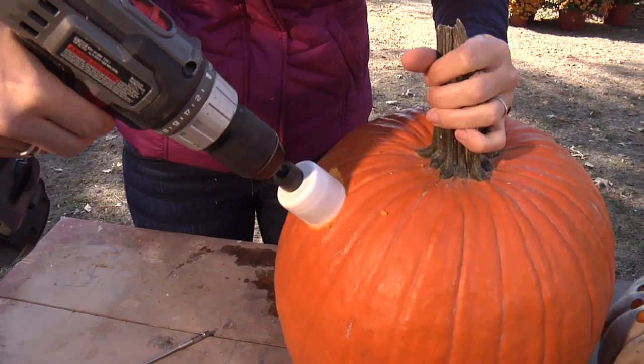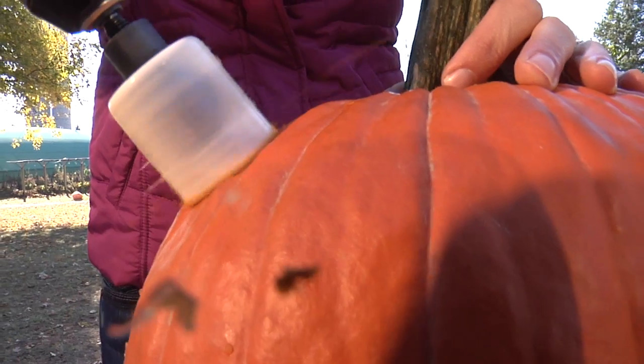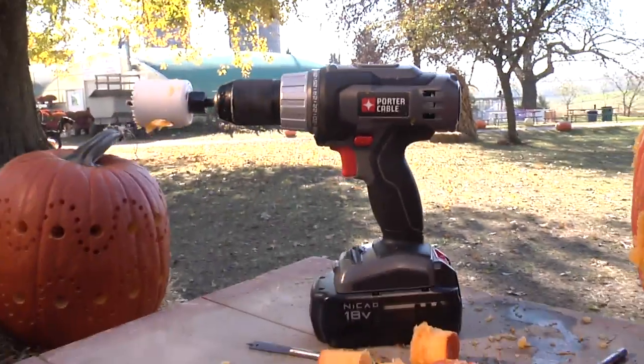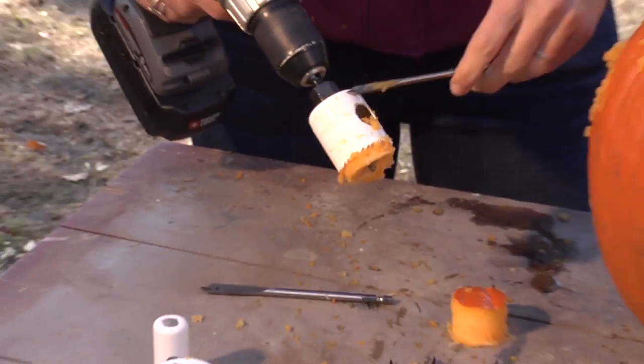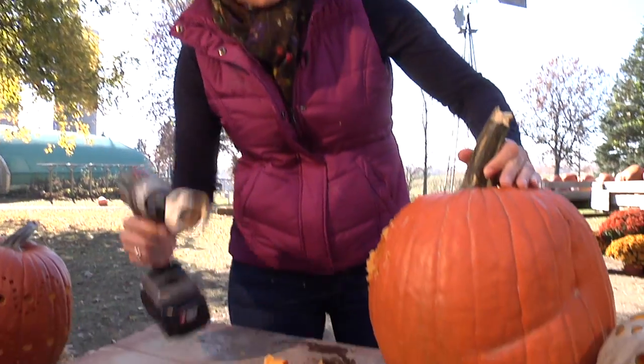Power tools. Really, this is so simple and fun. You're going to make a little mess, but after you've got your pumpkin, you're ready for that. Easy and quick.